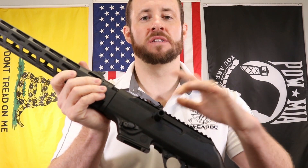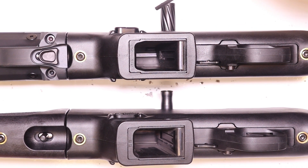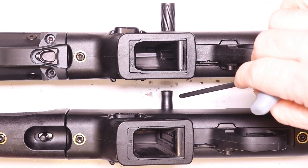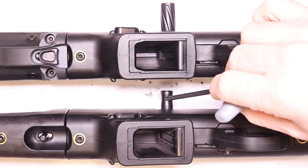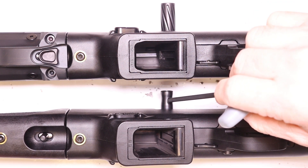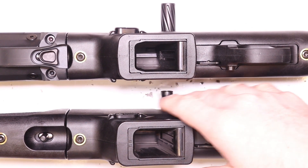Let's get on our tabletop and compare this to the factory charging handle. Here's a good side-by-side comparison. Here is the MCarbo improved extended charging handle for your Ruger PC Carbine, and here is the factory one. You can see how narrow it is in the center — it tends to slip and it's hard to grab. It doesn't really give you enough real estate or purchase on that charging handle.